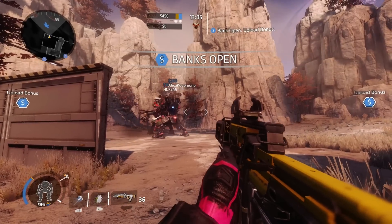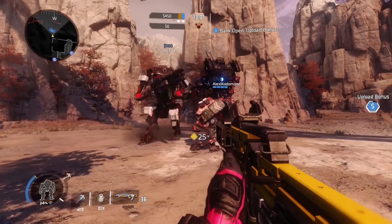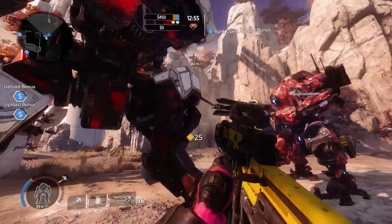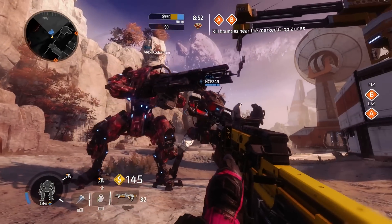Yo what's up everyone, my name is TrickyAcid and welcome back to another Titanfall 2 video. You guys really enjoyed the Ronin vs Ronin Prime video, so here is me bringing you more of what you love with Tone vs Tone Prime. Codamano and HZ are going nuts so let's get right to it.